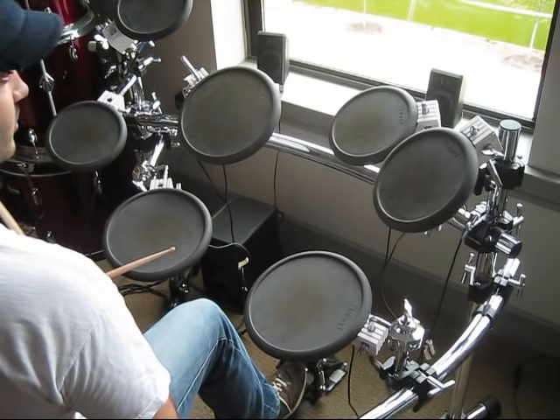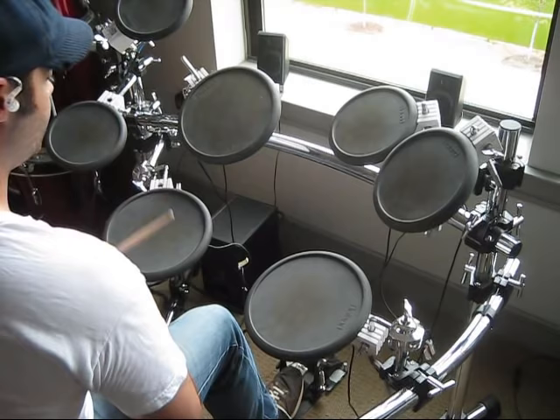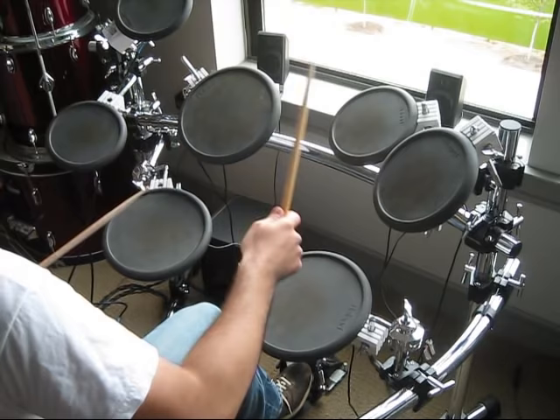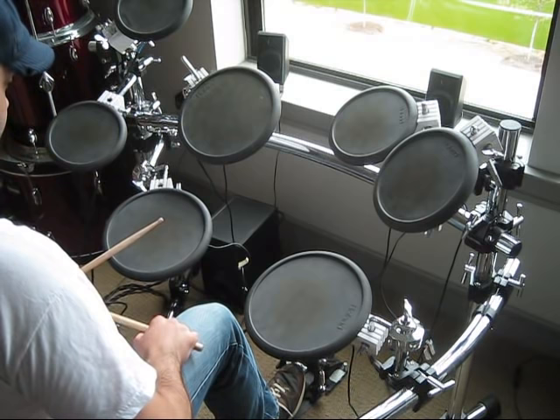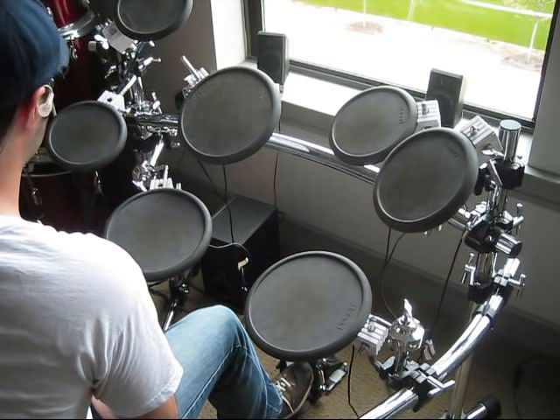And then again, master that beat at a slow and fast tempo. Then you can take that beat and do the same thing, apply it to the whole drum set. And then you can do the reverse of that. And that's one of the most basic drum beats that you'll be learning as a beginning drummer.